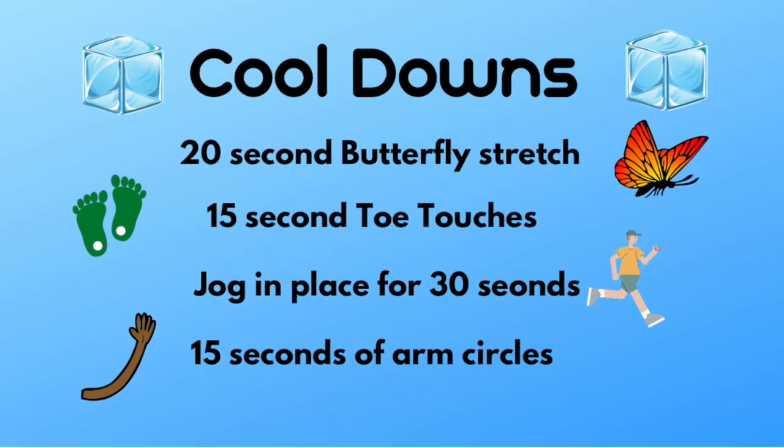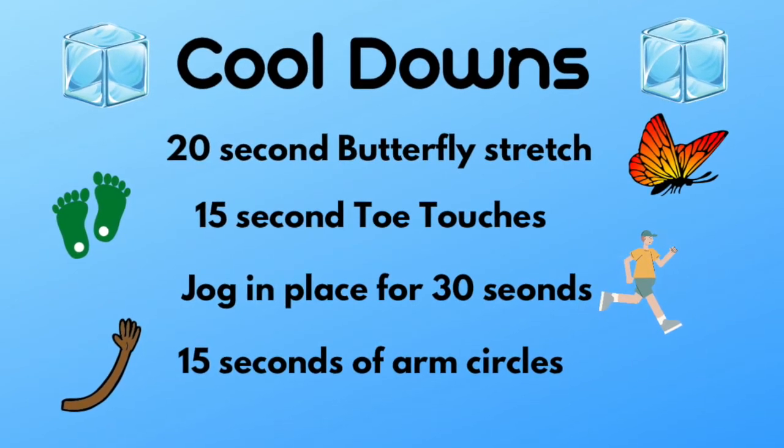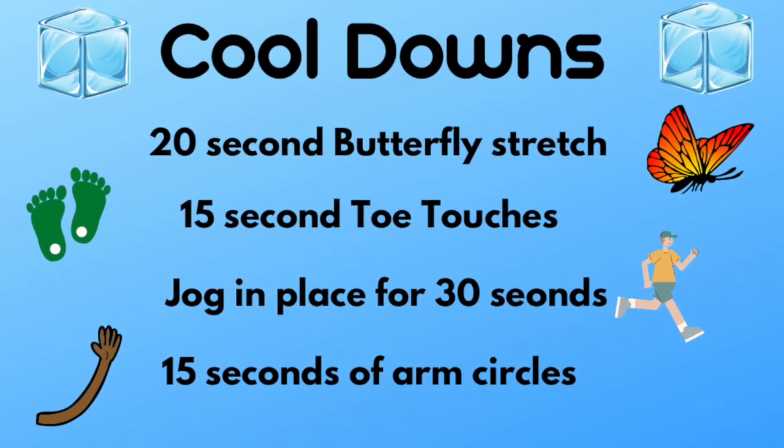Good job today, you guys, for the jump pyramid workout. Before we get into our debriefs, do some cool down stretching — feel free to pause the video and do all the cool down stretches you see on this slide, and then we'll get into our debriefs right after.